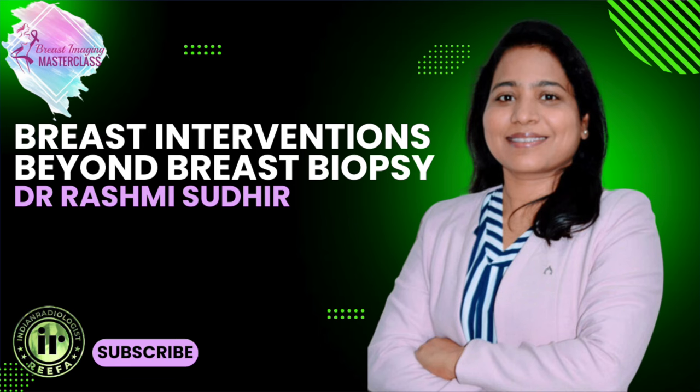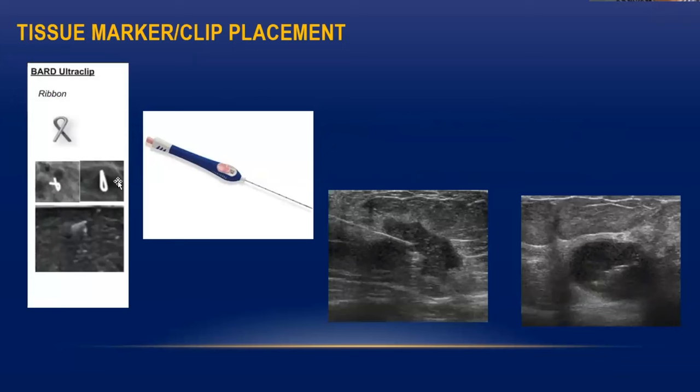The next investigation is the tissue marker placement. What we place here is an ultra clip — this is the ribbon shape which is easily available. This clip is inserted within this pen-like needle, and it is inbuilt inside the needle tip. There is a push button on the device.